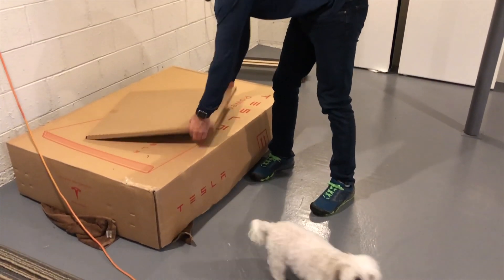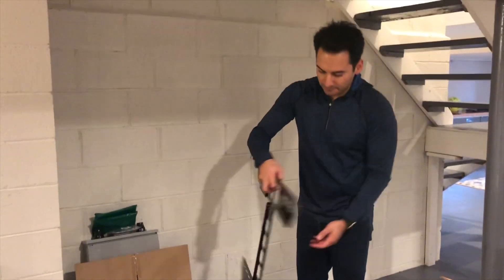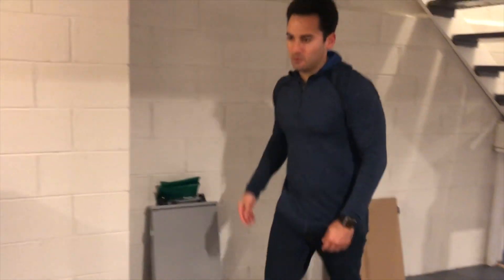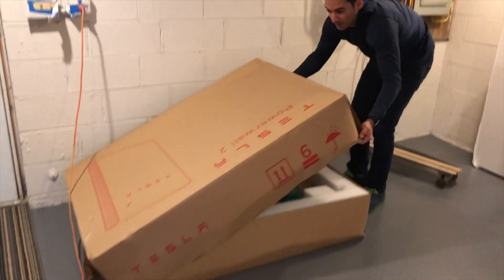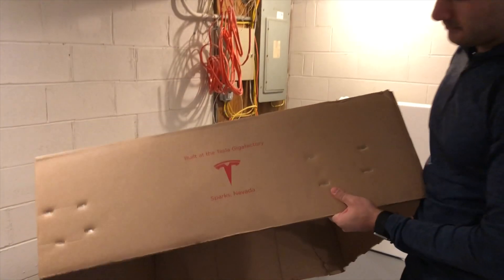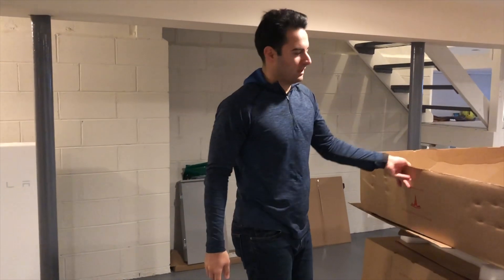This belongs to the other Powerwall — I'll put it over here. What's inside this box is the back bracket, the bracket that holds the Powerwall to the wall. We have three of those. What's pretty cool is to see the Tesla logo here and right here: 'Built at the Tesla Gigafactory, Sparks, Nevada.' That's where everything is coming from.